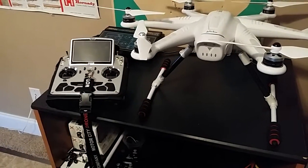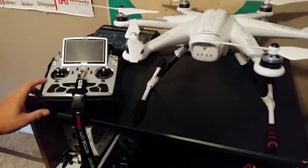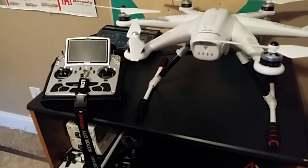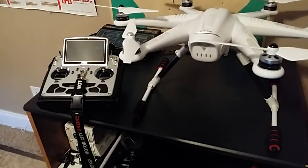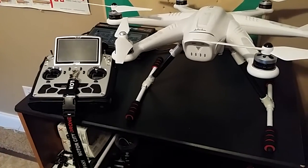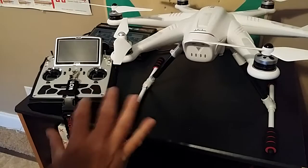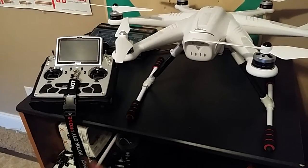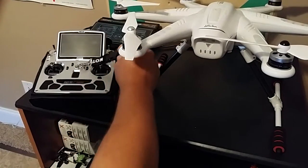I've seen several people on the group talk about having trouble binding the transmitter to the copter, so I'm gonna give you a quick tutorial on how I do it. So far it's worked about every time. Some people say turn one on versus the other first, but this radio and this copter bind pretty intelligently, so let me show you how I do it.